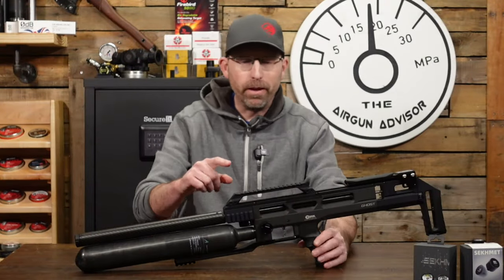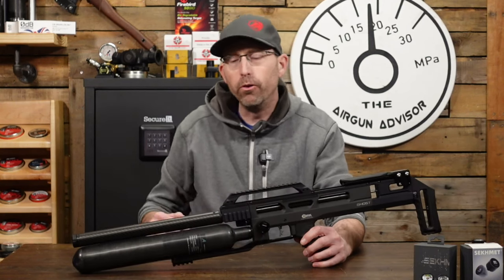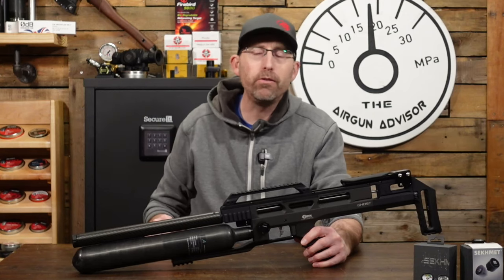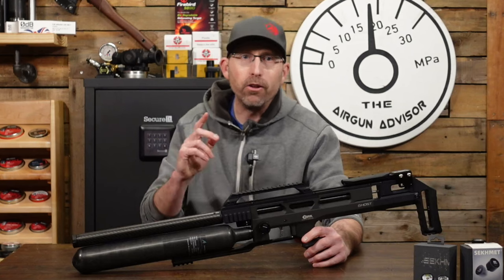So we've got our second upgrade done. These gauges are going to come in really, really handy when I go to adjust the regulator and get this thing all tuned for competition season. Not going to do that right now, but we've got a couple more upgrades to go.